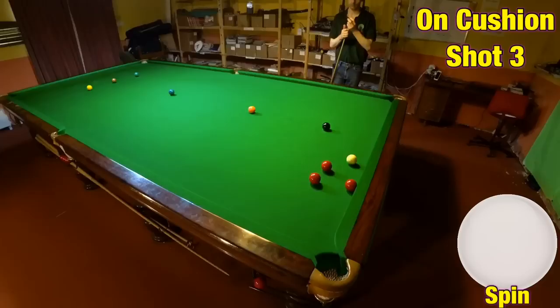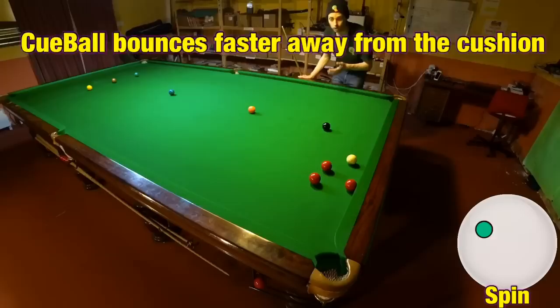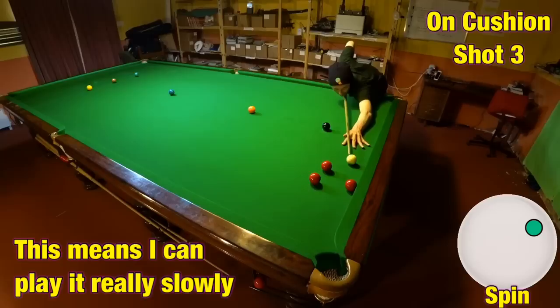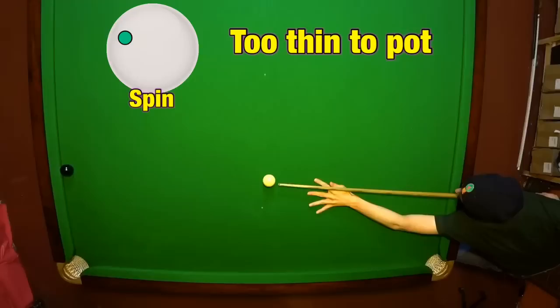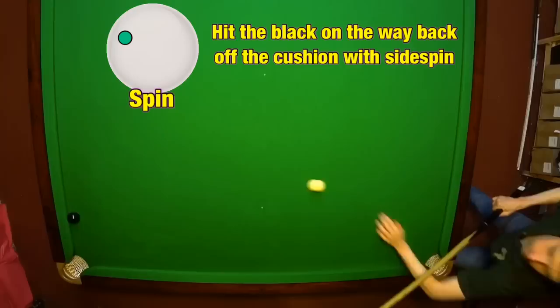Not only can helping side help you pot the ball, but it can also help you get into position. You're using running side, which will make the cue ball accelerate when it strikes the cushions — meaning you can also play the shot slower. Here, for example, if I play this in any other way I'm not going to be able to get on a colour after hitting these two reds. But the right-hand side is going to allow me to come off two cushions and be nicely on the black. To show how well this effect works, I'm going to use maximum left-hand side to pot a black — striking the cushion first and letting all the side spin carry the cue ball back towards the black, just using side spin and a little bit of distortion of the cushion.